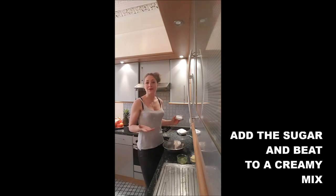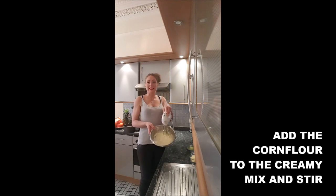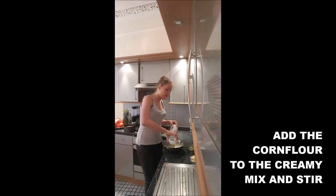To start, put the yolks in a mixing bowl, add the sugar and beat until it forms a creamy mix. Once it's creamy, add in the cornflour and beat again.